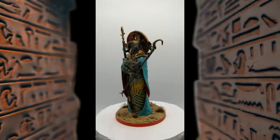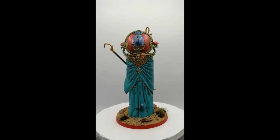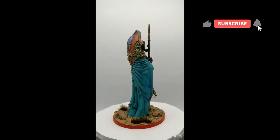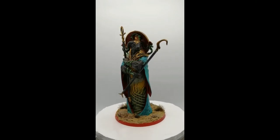Alright, there you go — Amun is painted and ready for the table. The final god from Ankh: Gods of Egypt. I hope you've enjoyed this series. Stay tuned for a new series coming real soon. We'll see you in the next one.